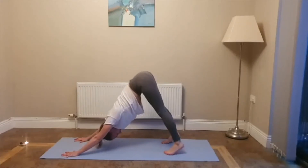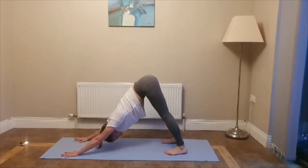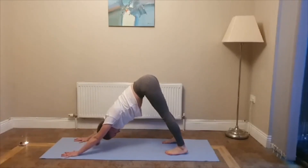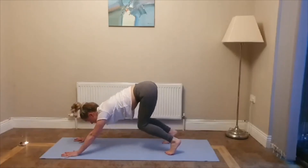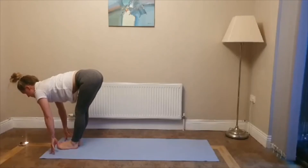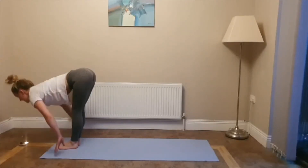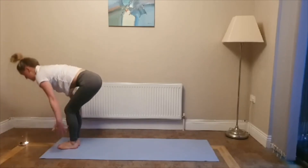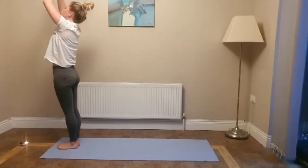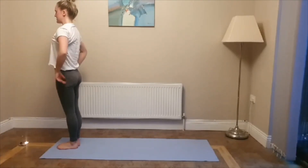Bend your knees, inhale, step to the front of your mat. Feet together, inhale, halfway lift — hands on your shins, look forward. Exhale, fold. Bend your knees, inhale, rise all the way up. Hands up, look up. Exhale, hands down to your centre. And relax your hands down by your side. Take a moment to catch your breath.